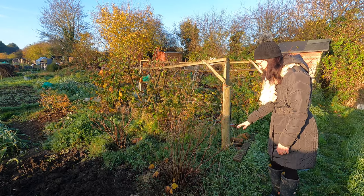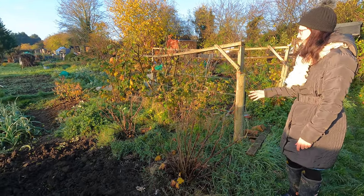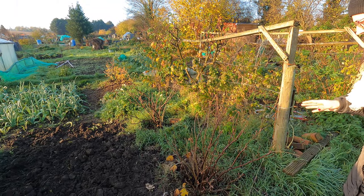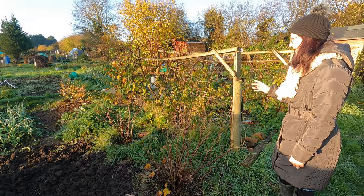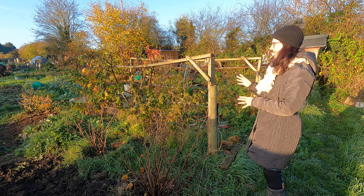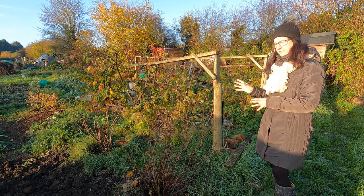I've tidied up all my fruit bushes. If you've not done things like your blackcurrants and your gooseberries, now's a really good time to do that. I am going to be mulching around these but haven't got around to that yet — one job at a time. At least I've got the pruning done, which is really important so the plants grow healthily next year.